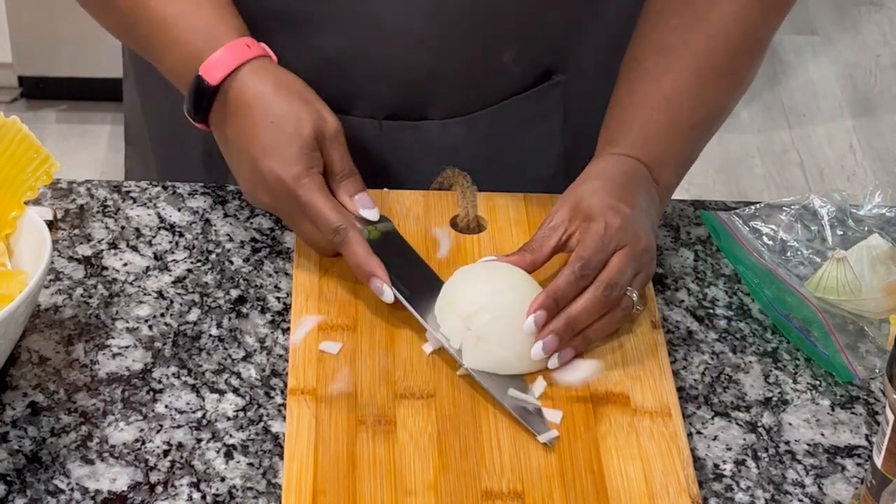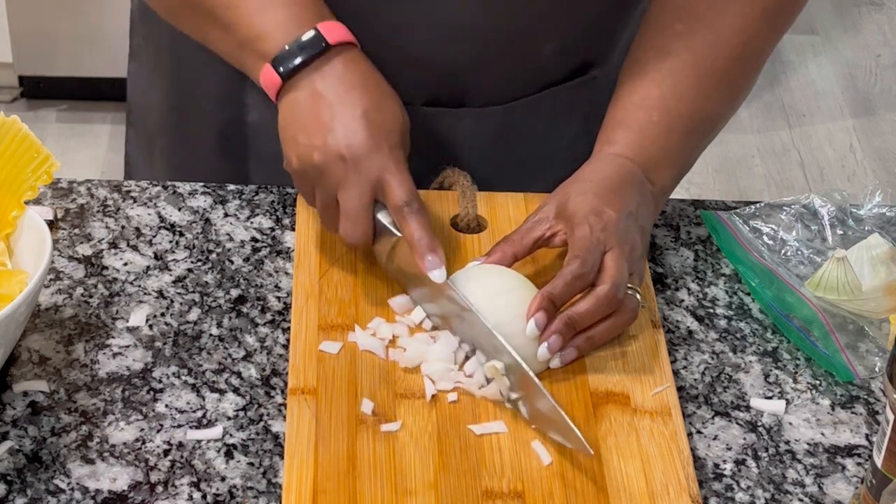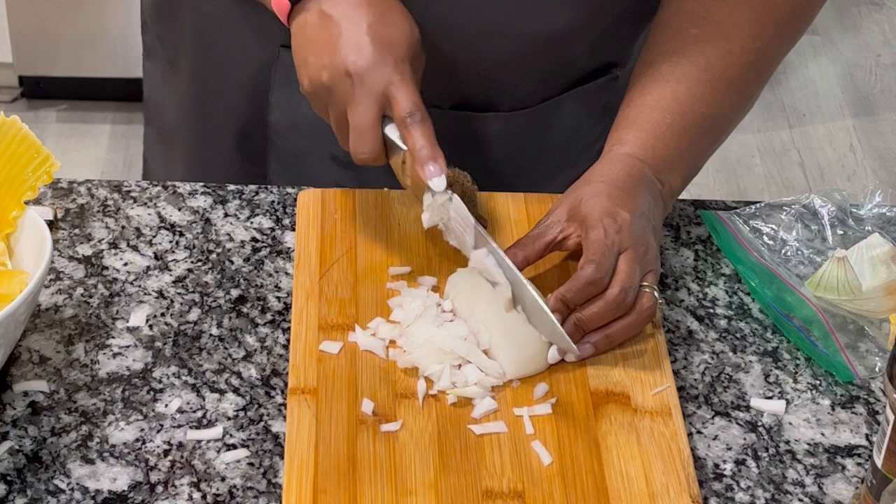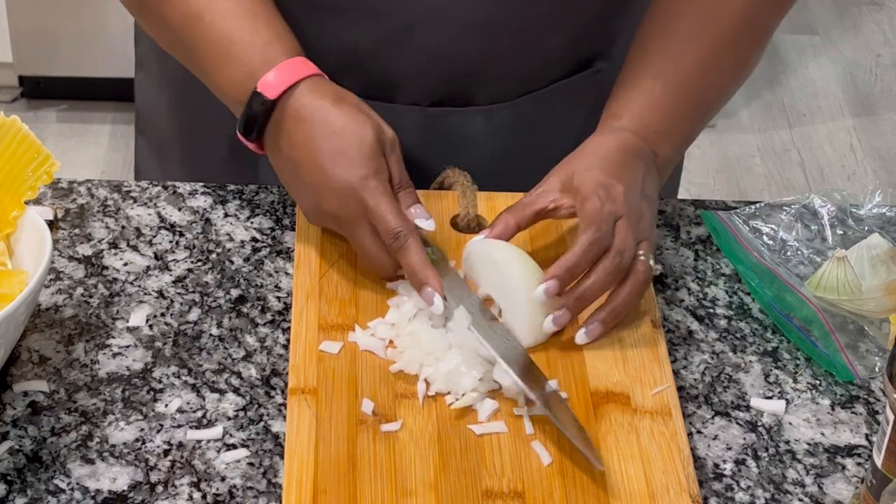In the meanwhile, let's go ahead and chop up our onion — which looked like it was chopping all by itself there for a minute — for our spaghetti sauce that will go in our lasagna.